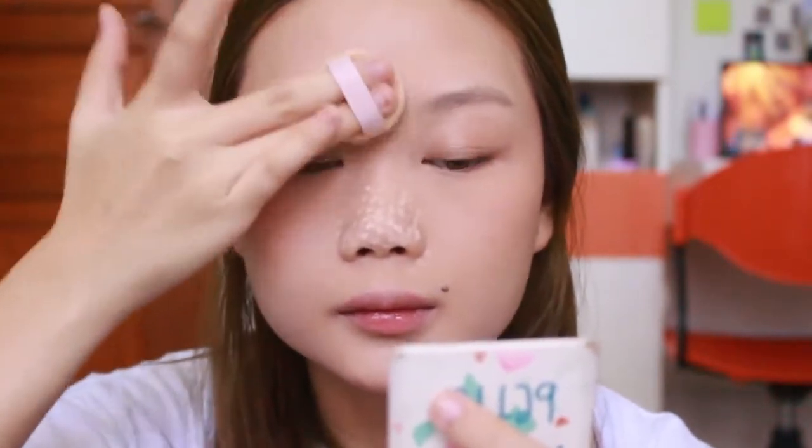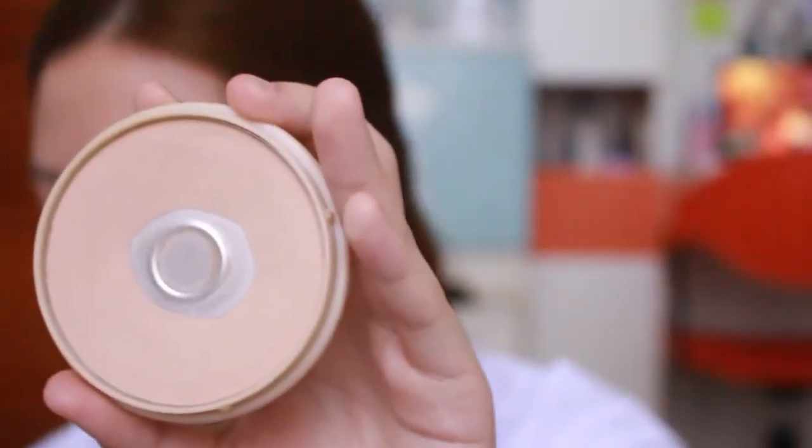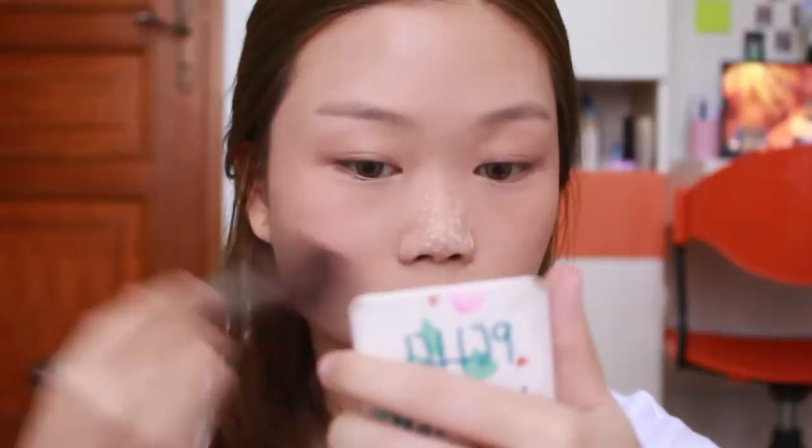Buat yang kulitnya lebih berminyak kayak aku, di bagian hidung aku rekomen banget kalian baking - dengan cara ini akan meminimalisir produksi minyak selama seharian. Next, aku pake Rimmel Stay Matte No. 4 Sandstorm untuk set lagi bagian pipi dan leher. Kenapa set lagi bagian pipi? Karena ini yang paling gampang kegeser karena masker. Sekalian hapus bakingan juga. Make sure pake di leher biar muka sama leher warnanya gak belak. Bener-bener natural, gak keliatan tebel tapi keliatan jauh lebih flawless dibanding sebelum pake makeup.